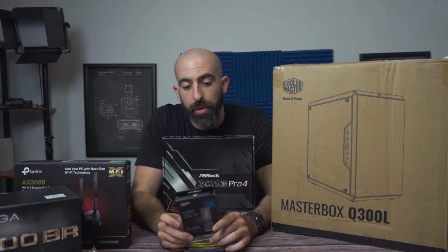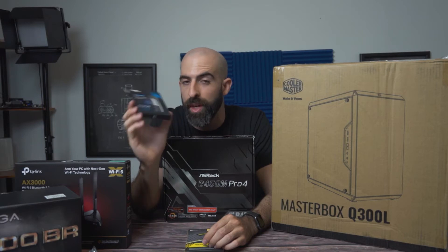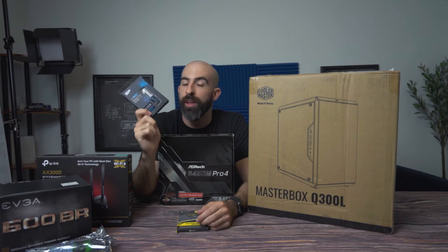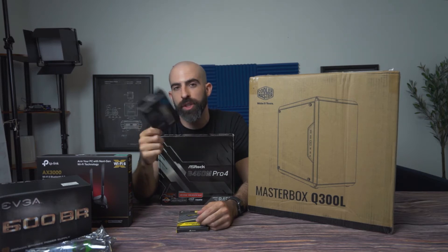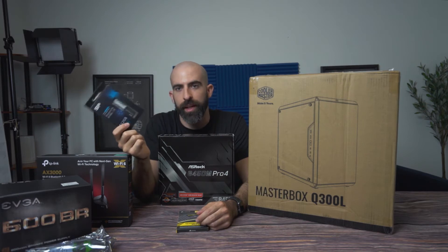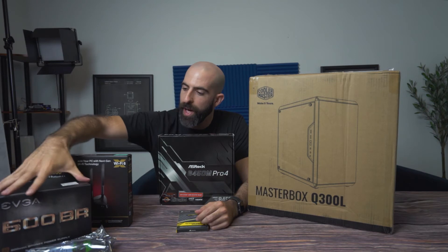16 gigs should be more than enough for a family PC. The SSD we will be using is a Silicon Power — I've had nothing but positive experiences with this brand. We will be using the 512 NVMe M.2 version. It's just easier; NVMe is much faster than SATA, and you don't have to deal with any extra cables.